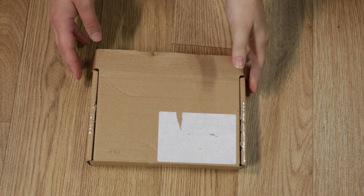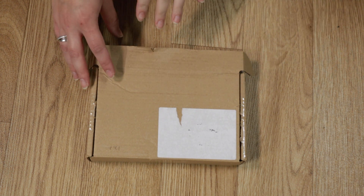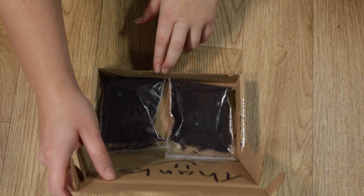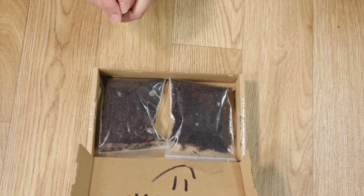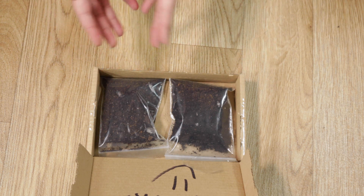So back to unboxing these. We have two different species and I have already taken a peek because I was surprised by the box size - I thought I was getting a bigger box. But actually they came in bags - I've never had isopods or pill bugs arrive like this before. They have little air holes in them.